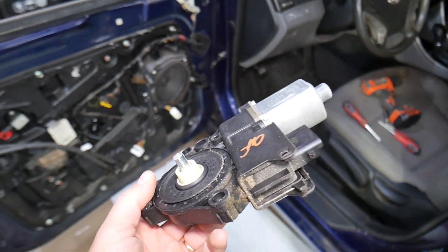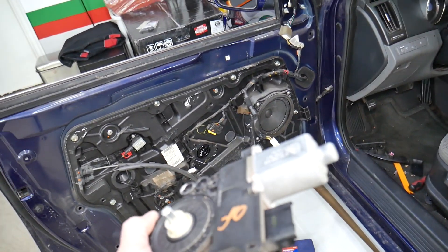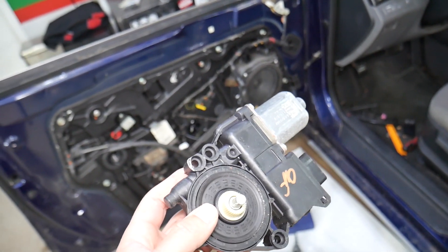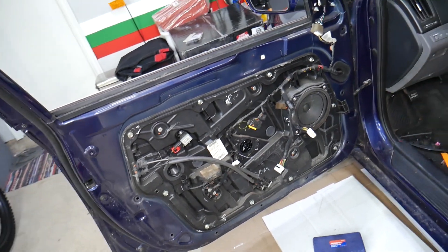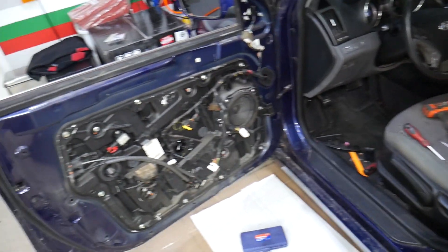Hopefully this video is helpful to anyone needing help with that. If your window doesn't work, we'll have a special video explaining how to diagnose why the front window doesn't work, where the fuse is located for the front windows, and how to remove and replace the front window regulator. Thanks for watching and see you next time.